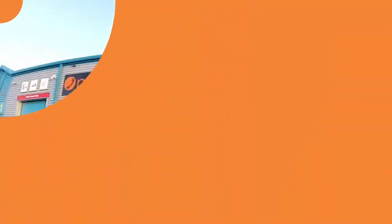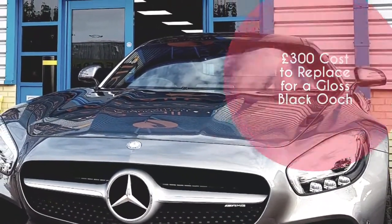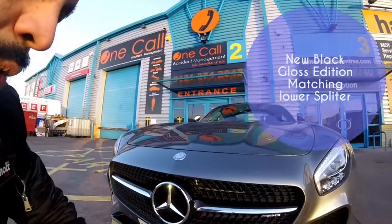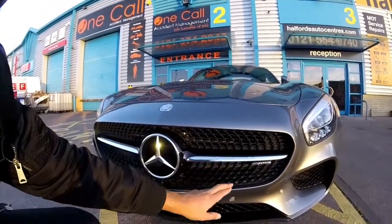I'm going to snap to a video of what the car looked like at the front so you can see the difference. As you can see from the previous snapshot, this area of the grille was silver, and now it is gloss black. The car's a bit dirty, sorry about that.